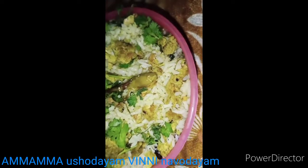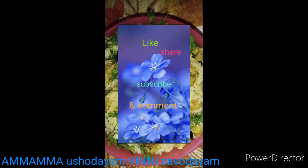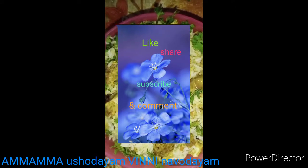Try it, students. If you like this video, share it. Subscribe to our channel. Okay, bye.